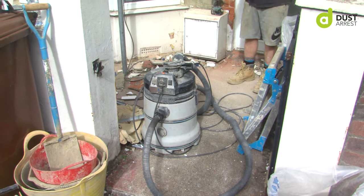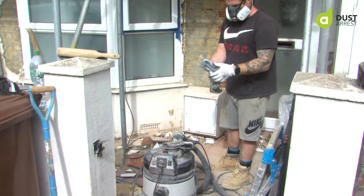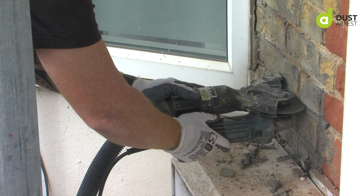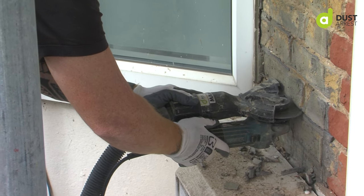My thoughts on the EV35. A big advantage for me is the auto filter cleaning system that it has on the particular model which I have. Without that, I think you'd probably be able to grind a couple of meters and then you need to be on top pressing the button which does then shake the filter.